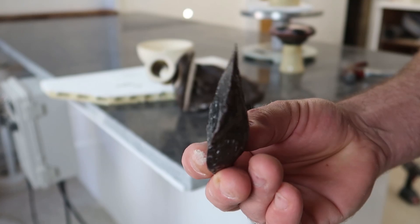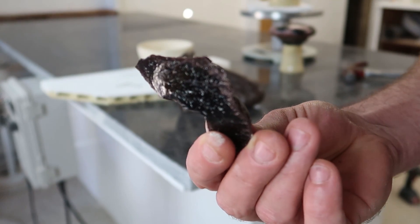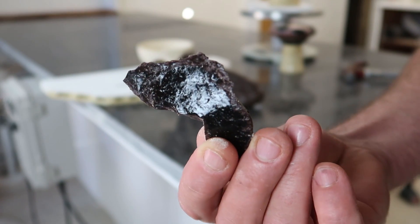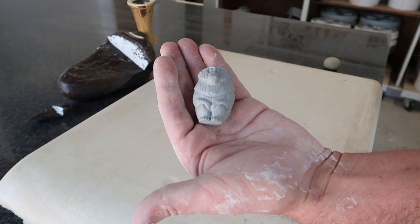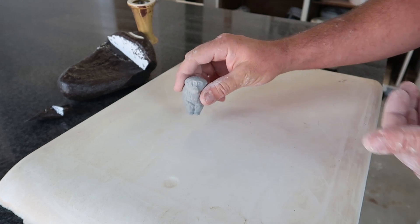Just a rock in the backyard - pretty freaking crazy. I wonder if I could melt it into a mold, that would be cool. Can I make a little stone monkey? I don't know.